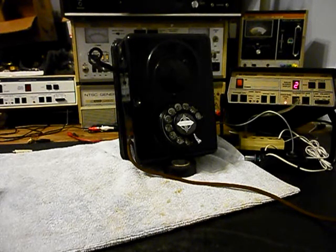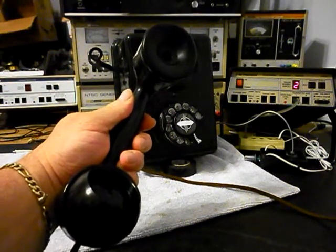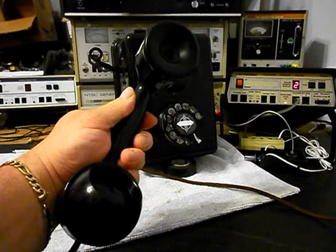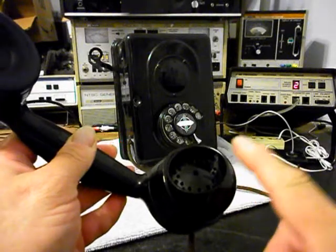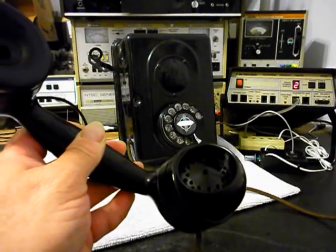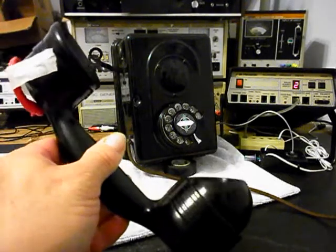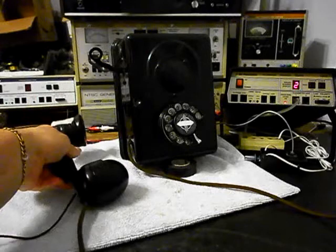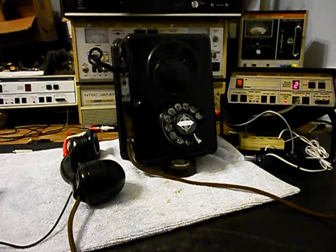Hello, hello. Now the only thing that someone might notice — since the receiver and transmitter have been upgraded — is the way this spit cup is designed. It might have a funnel effect to it, and there's nothing you can do about that. You just have to explain that you're on an antique telephone. It may sound a little different than being on a normal type of handset that doesn't have that type of spit cup.